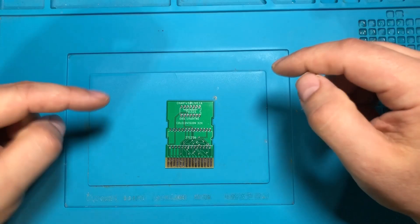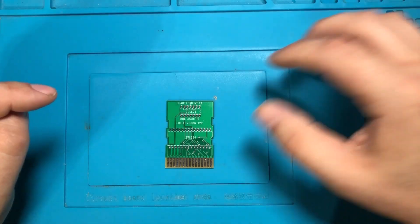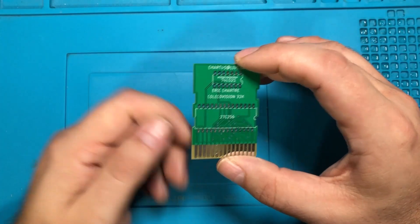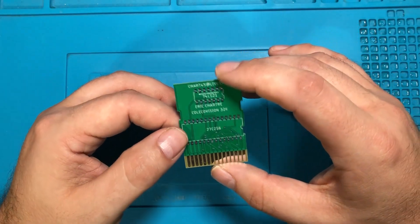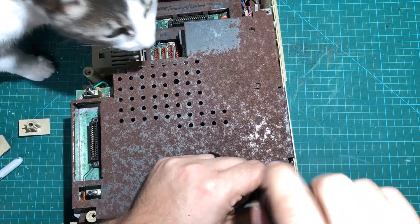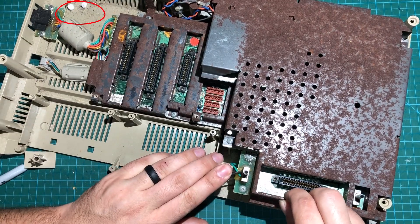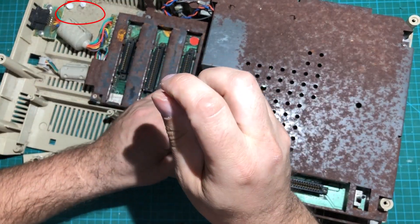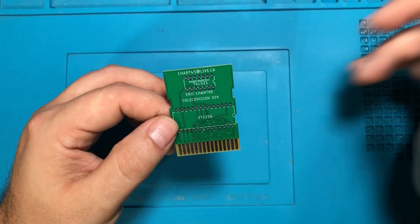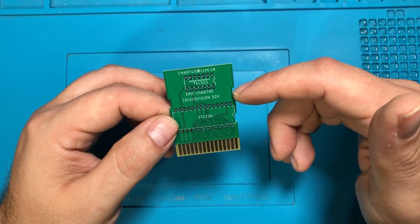The circuit board in question is a ColecoVision cartridge. About a year ago I had an actual barn find where I found a Coleco Adam in horrific shape — it had eggs in it and all kinds of nastiness. I've just slowly but surely tinkered with it and gotten it back together, but the problem is I don't have any games.